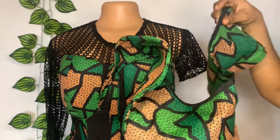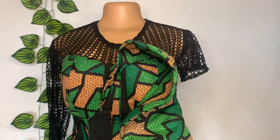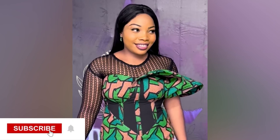Go ahead and attach it the way you see fit. This is the final outcome and my clients really loved it. Thank you for watching my video — please do subscribe and I'll see you in my next one.